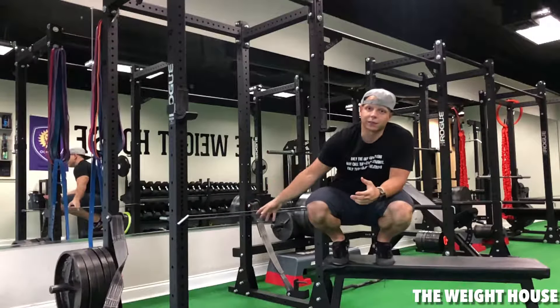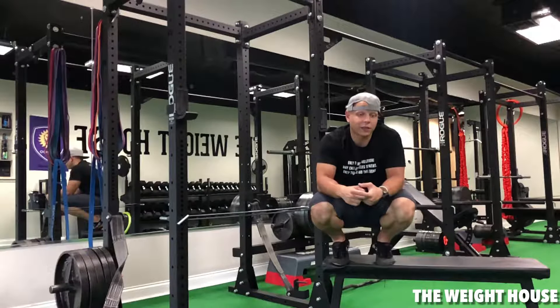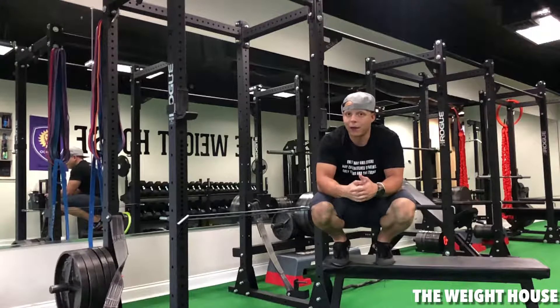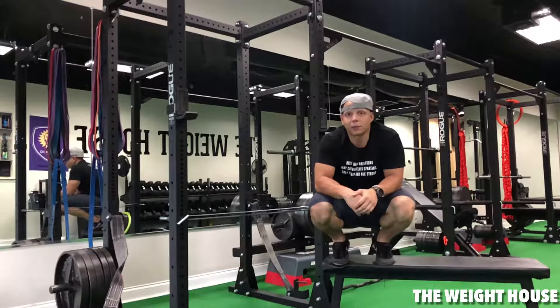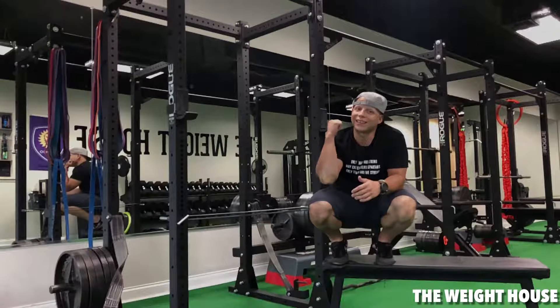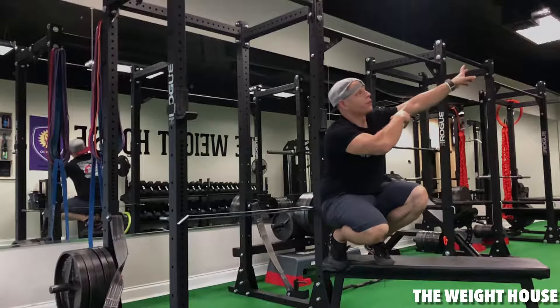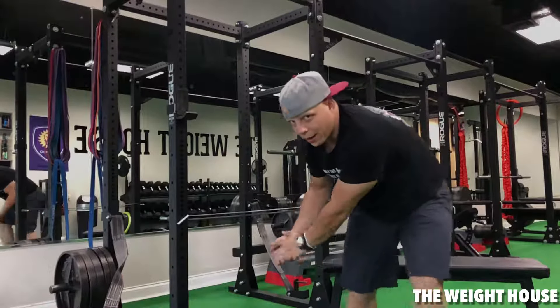If you have any other suggestions for assistance exercises or how-to's around the club here at the Weight House, by all means leave those in the comments below. If this video helped you, please hit that like button, and if you're not already subscribed make sure you do. As always, love, peace, and calories — I'm out.